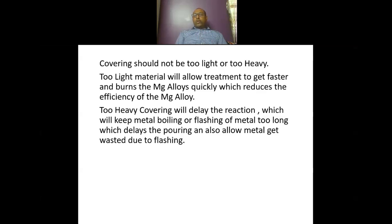Too heavy covering or too heavy punching will delay the reaction, which will keep the metal boiling and flashing too long. This delays the pouring and also allows metal to get wasted due to flashing. So proper size and proper kind of covering punching is required to have optimized treatment in ductile iron.